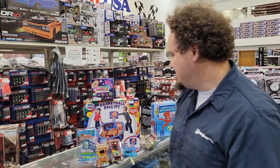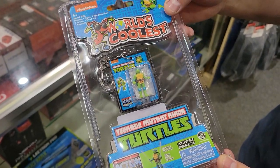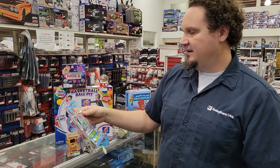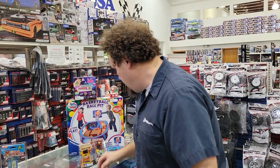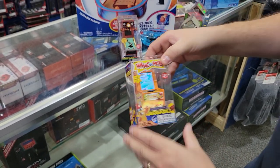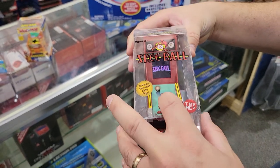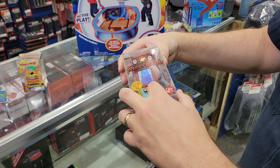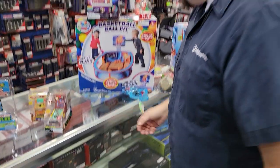Speaking of Ninja Turtles, here are the World's Coolest figures - not just the world's smallest - Leonardo, Raphael, Michelangelo, and Donatello. I actually named some of my cats after Ninja Turtles! The original Nintendo Ninja Turtles game was one of the hardest ever. We also have a little mini arcade whack-a-mole that actually turns on and plays, and a skee-ball machine - both are new for us.